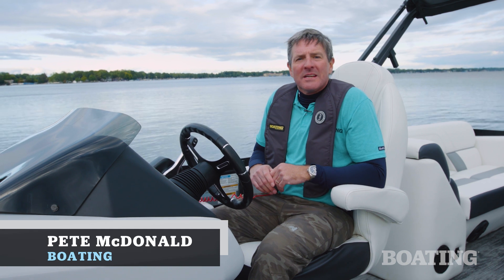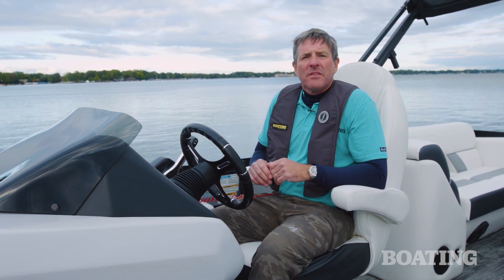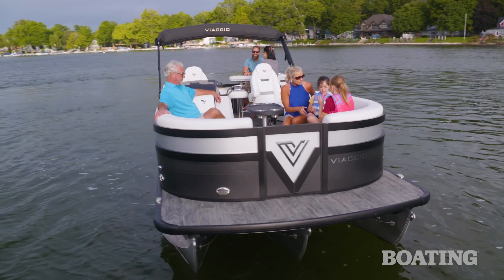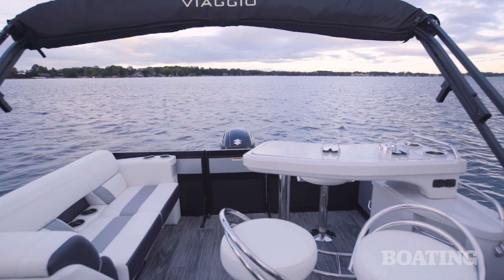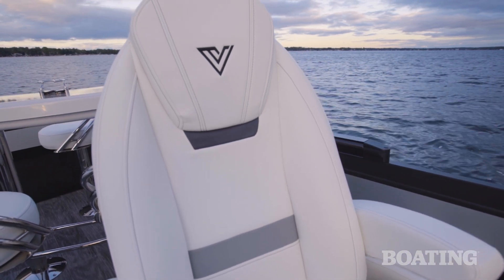Hi, I'm Pete McDonnell with Boating Magazine and I'm aboard the Viaggio Diamante 23B. It's a really well-appointed and luxurious pontoon boat that's got a ton of cool features that I'm going to show you right now.